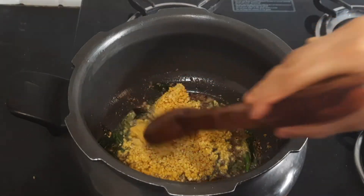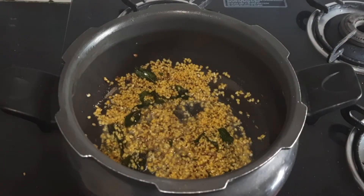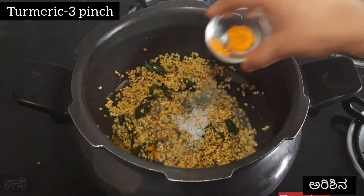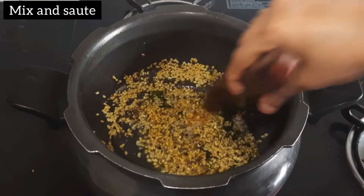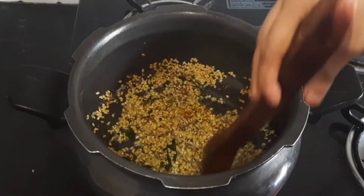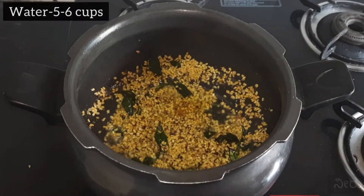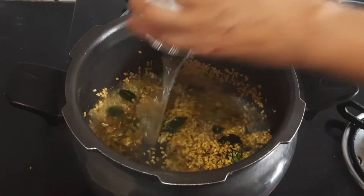Hold on. Good morning. I took a long time — I was looking for some of the onions.